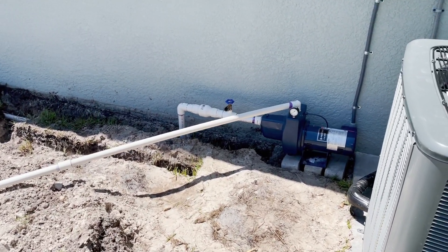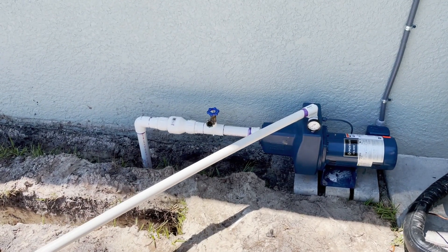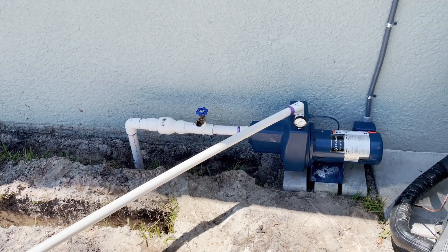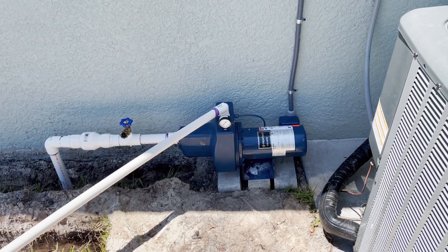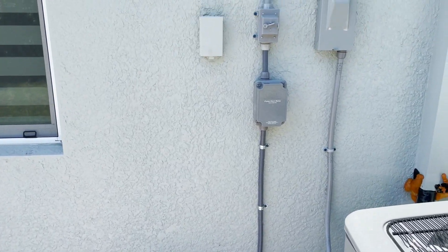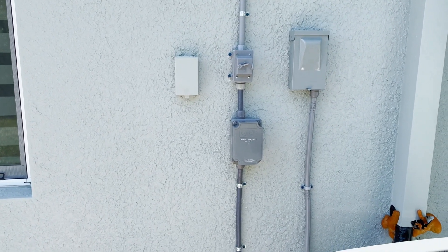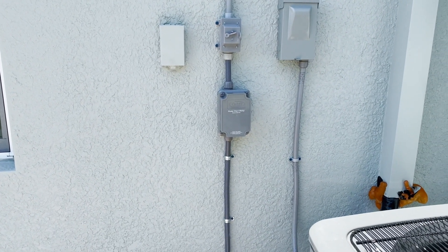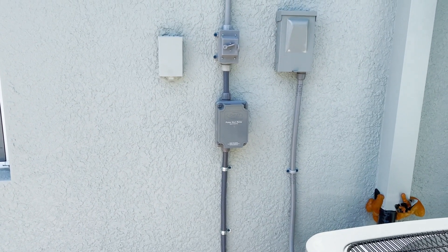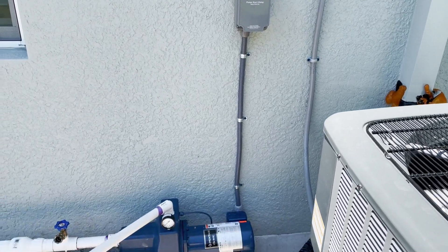Alright folks, here's the result — got everything hooked up: check valve, got the climbing bit on the input side, and then got a pressure valve. Apparently it's broke, it doesn't work. But basically the electric comes down, it'll switch, and that'll be a pump control valve that the irrigation guys will plug into.